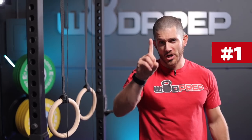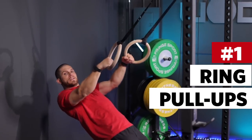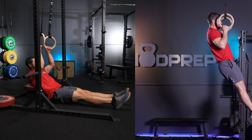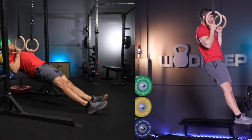Modification number one is ring rows. Starting with the simplest one — it's probably one you've already done, especially if you go to a CrossFit gym. A lot of times if you can't do pull-ups, you're told to just do some ring rows. If you do them as part of a well-rounded training program, they can be very valuable. What's great about ring rows is that you can make them infinitely scalable.